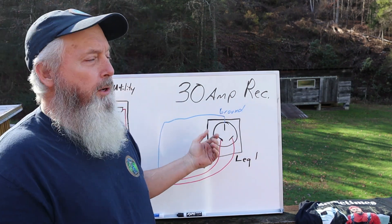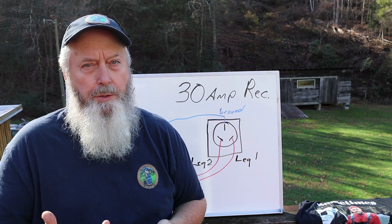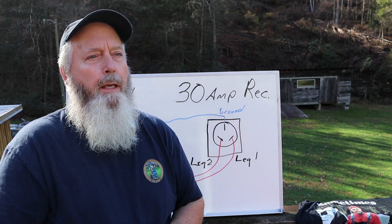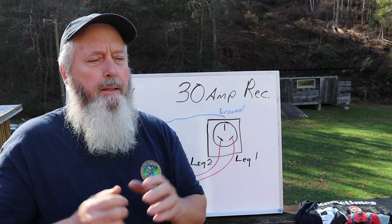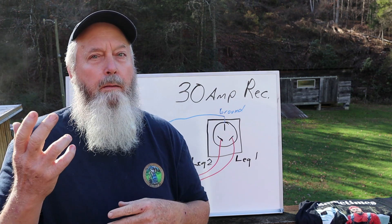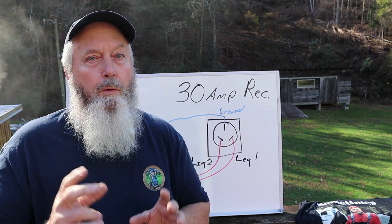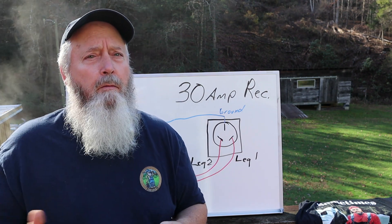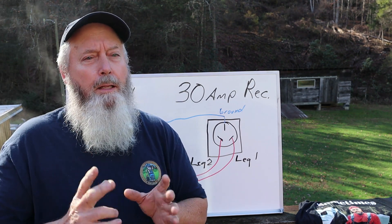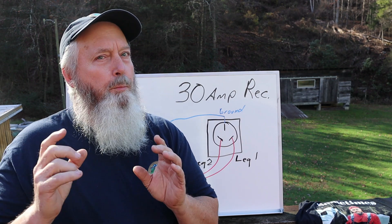A 30-amp receptacle, especially if it's wired into a house or garage — if you call an electrician and say 'I need a 30-amp receptacle right here,' he's automatically going to wire that thing 220 volts. And if it's an existing 30-amp plug in a garage or shop, it could already be wired 220 for a welder or air compressor. A dryer is another example — a lot of things you use in a house or garage are 30-amp appliances but wired 220.